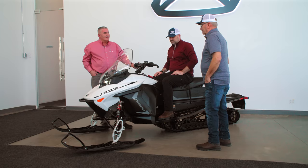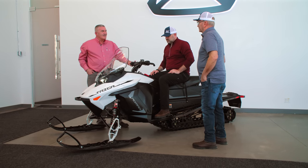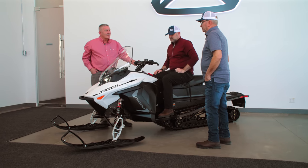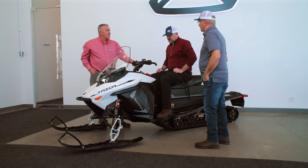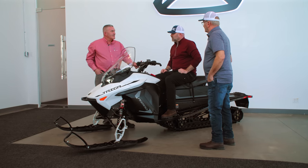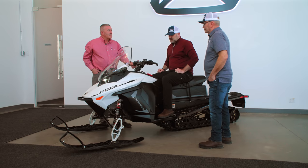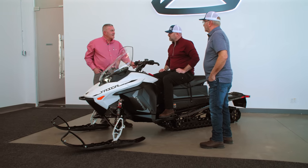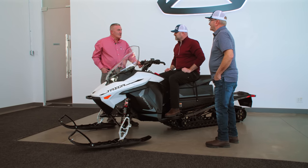Doug, you've done a great job of enlightening us and we sure appreciate being able to get inside your head with this, because I know it's occupying a lot of your enthusiasm. To the whole crew at Tyga, this is a remarkable vehicle for the amount of time you've had to develop it. Obviously the people designing and building this snowmobile know what snowmobilers want and what a snowmobile should be — very, very impressive. The only thing left is for us to actually ride it. You're going to be very, very impressed — it's a good ride.